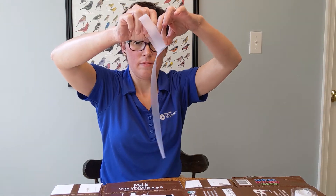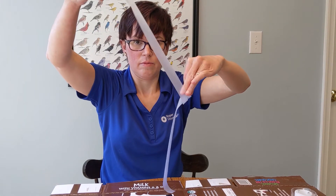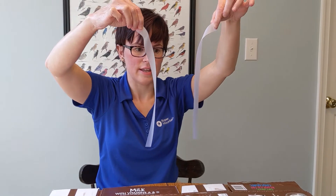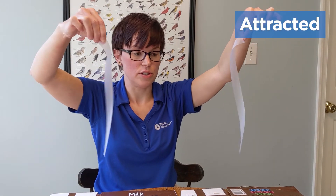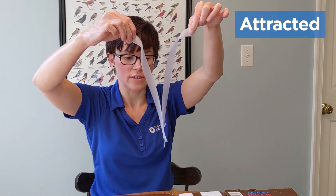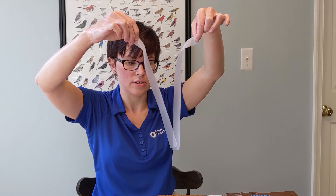This time you'll notice that they are actually attracted to each other, because now they have opposite charges — and in science, opposite charges attract.